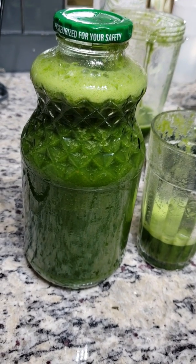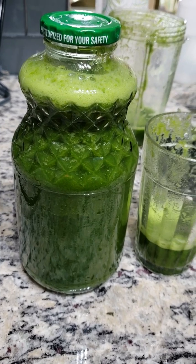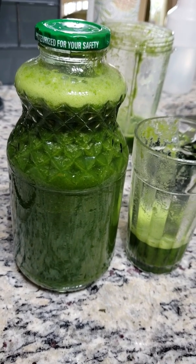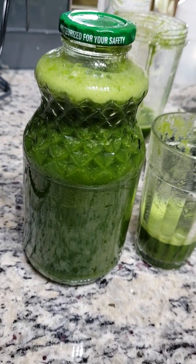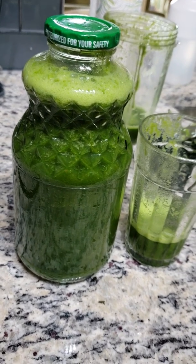The more liquid you put in the NutriBullet with the ingredients, the more it will be like a juice. The less liquid, the more it will be like a smoothie. So it's all personal preference — how you like it. I prefer mine more like juice. Every now and then I'll make a smoothie, but that's the secret to the bullet.